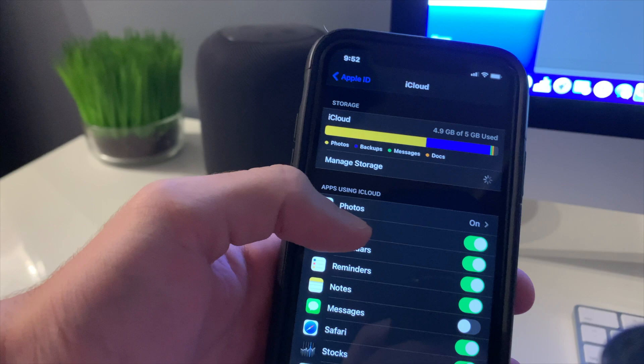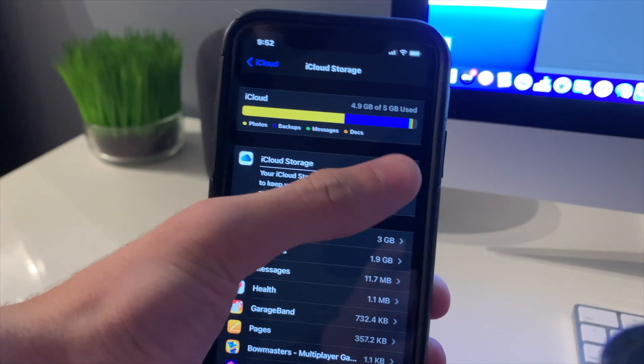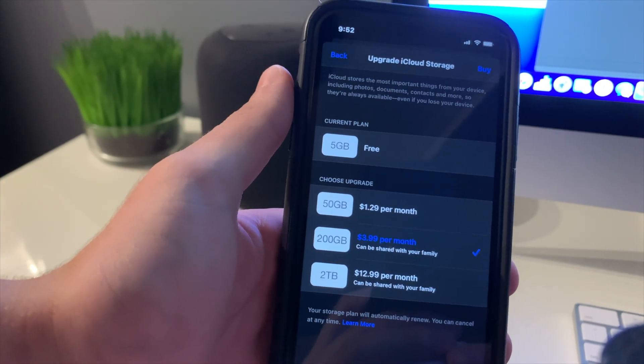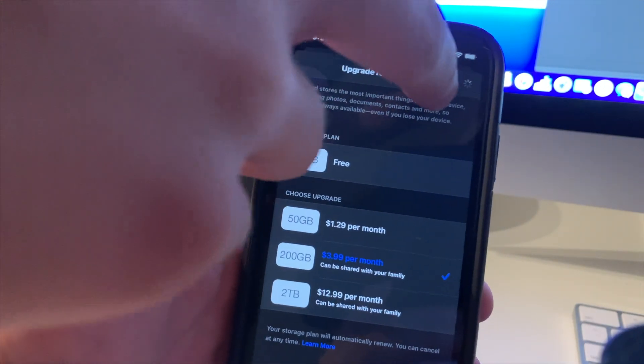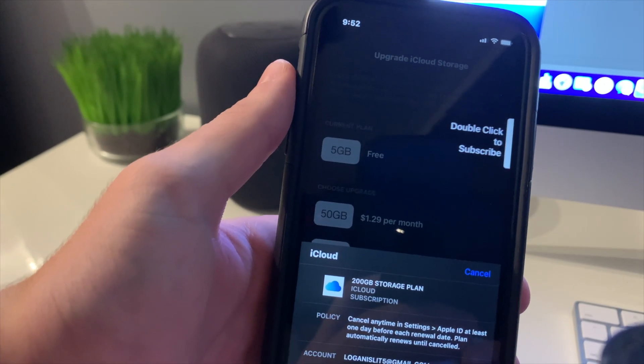To actually choose which plan you want, hit Manage Storage and it's going to give you all of the options. You pick which one you want and then proceed with the payment. My prices on my phone are going to be a little bit different due to me being in Canada. Once you have chosen which storage level you want to go with, to actually do the physical backup, the first thing to do is connect the device to Wi-Fi.